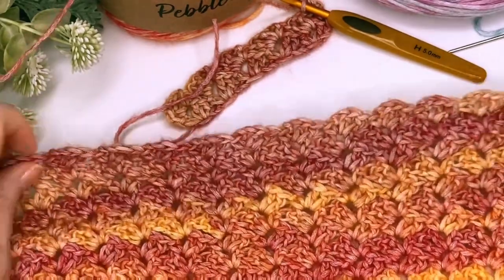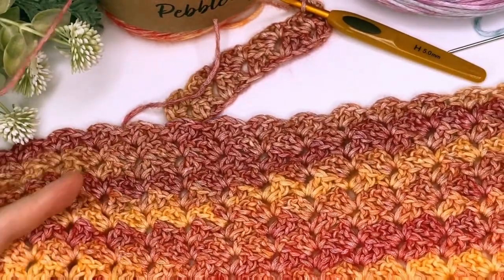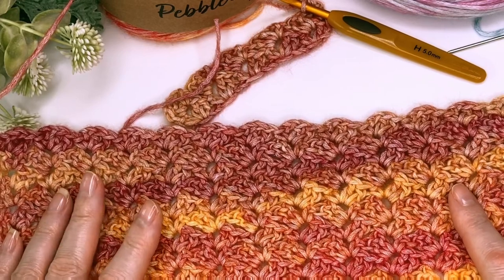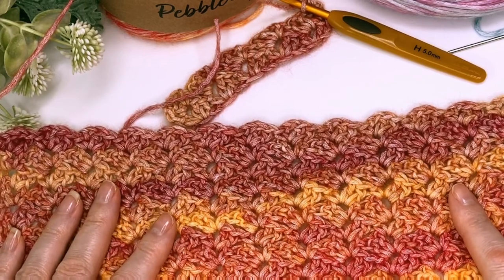And you'll end up with something like this. If you enjoyed this stitch, then be sure to check out my Paris Stitch Crochet Gloves tutorial right here on YouTube. Bye bye, I'll see you next time!